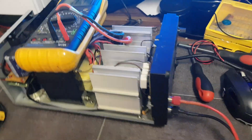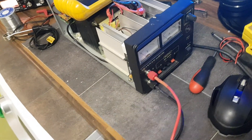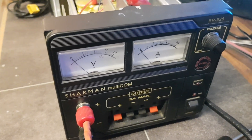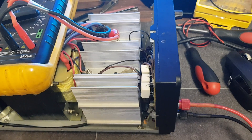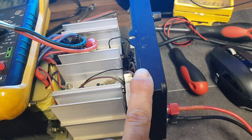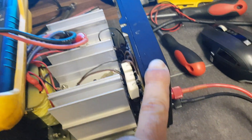Another day, another project, another video. This is a power supply belonging to my friend Mike. It's an EP925 — Charman, Mason, whatever — they're all the same. The power supply is not working properly. The symptoms are: it should do from 3 to 16 volts, but it's actually doing from 13 to 20 volts.